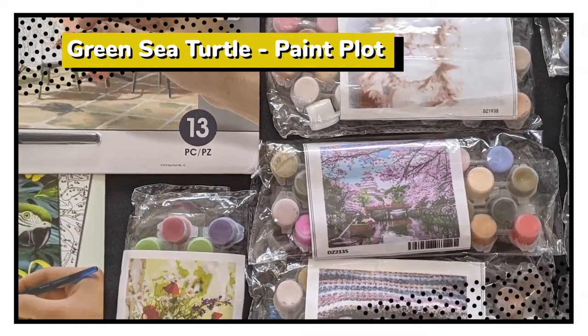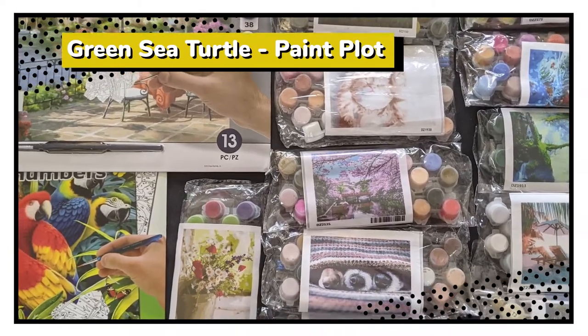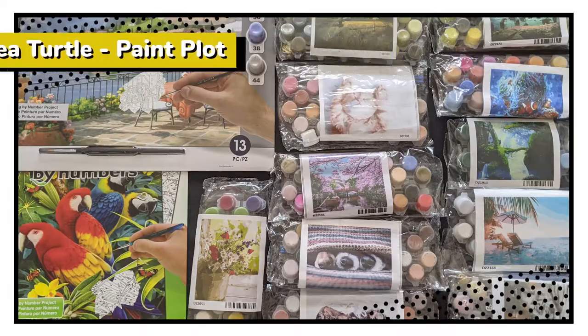Hi and welcome to ArtSpace, where we delve into different craft kits to help you decide which ones are worth investing your time into. Today I'll be taking a look at the Green Sea Turtle kit from Paintplot, coming up right after this.